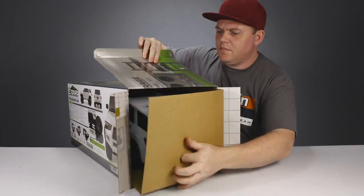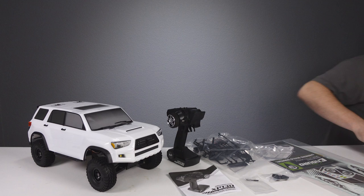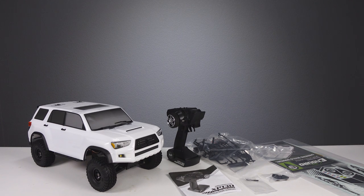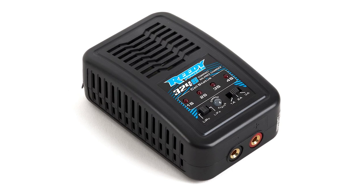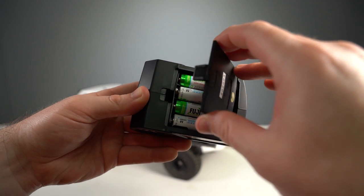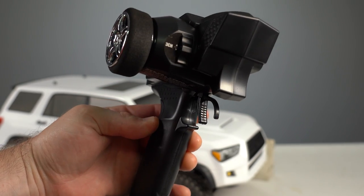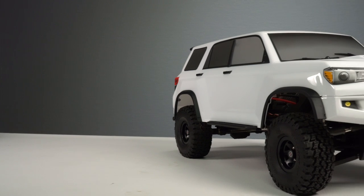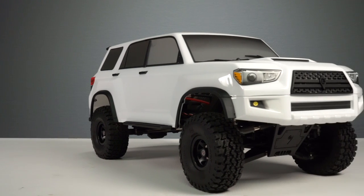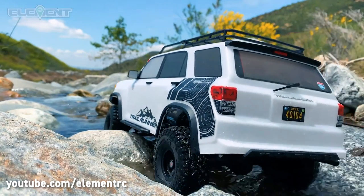The Trailrunner from Element RC is a 1/10 scale ready-to-run trail truck that's pre-assembled out of the box with brushed electronics, offered in two different versions: one that includes a two-cell lipo battery and charger, and one that does not. Both versions require four AA batteries to power the included XP130 three-channel transmitter, which has a three-position switch behind the wheel. Both versions include this white SUV body, which is kind of like a modern Toyota 4Runner.